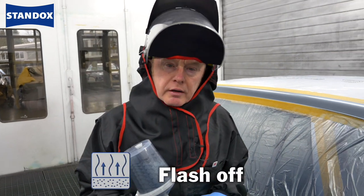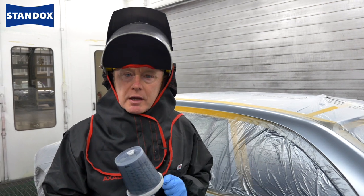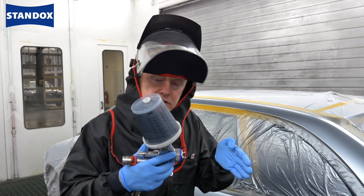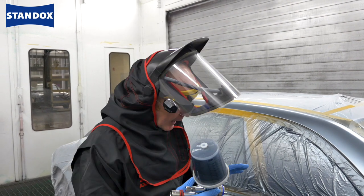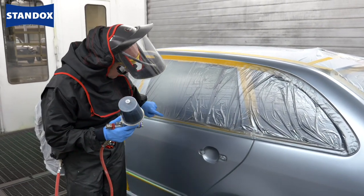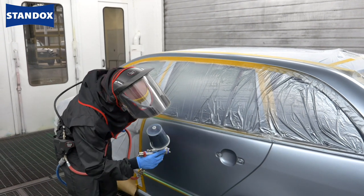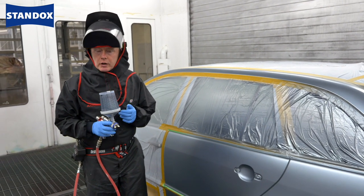So that's the first coat applied and that's going to take around about five to ten minutes to flash off. While it's doing that, let's think about the next stage of the process. For my second coat, I need to apply a medium controlled coat, slightly extend the distance, which will help me control my mottling and give me good effect orientation. Now with this type of repair, normally I would extend each coat beyond the first one, but of course I've also got this added complication here, so what I'm going to do is come again a little bit this way, reduce the pressure and actually finalise my blend with low pressure, before allowing a final 10 to 15 minute flash off for clear.